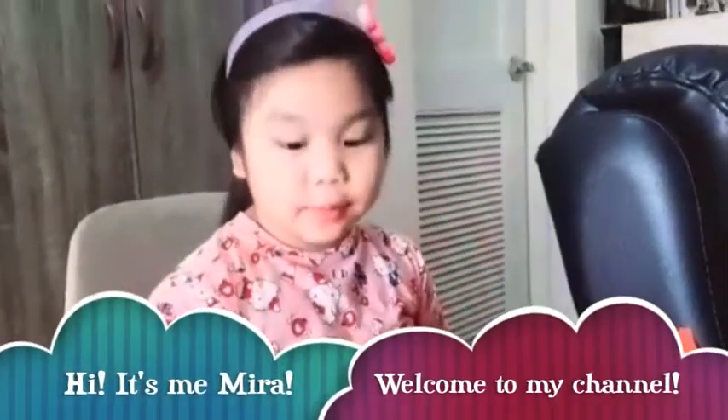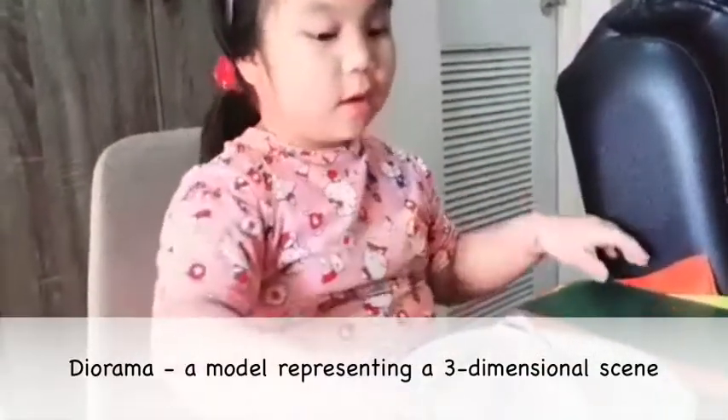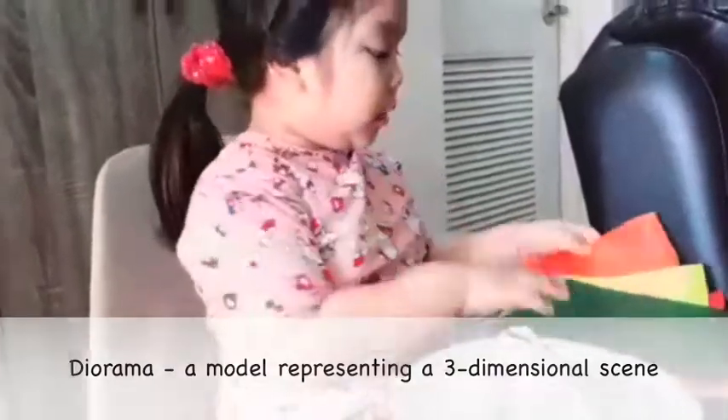Hi everyone, it's me, Mira. Today I'm going to be making a volcano. What are the things we'll be needing?